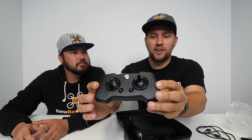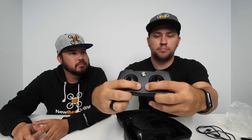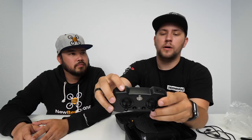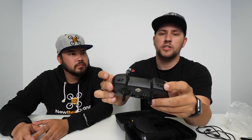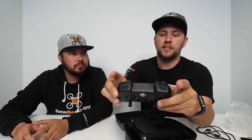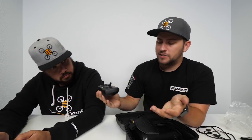Here's the front of the radio. We've got the two gimbals, and we've got two trim buttons down here that go up, down, side to side — you can also push them in for other functions. On the top of the radio we've got two multi-position switches: a two-position and a three-position. And then we've got two momentary button pushes. On the bottom you've got your micro USB port for charging and connecting to the flight simulator.